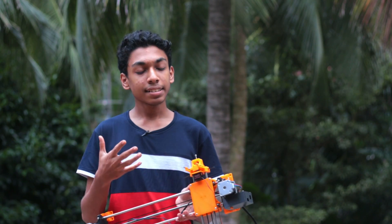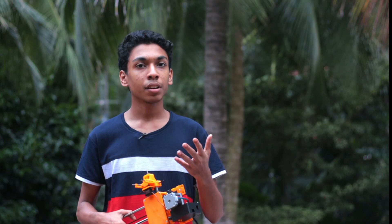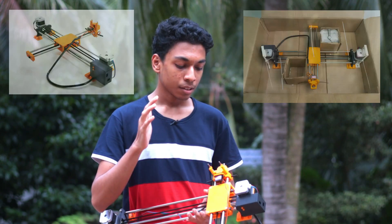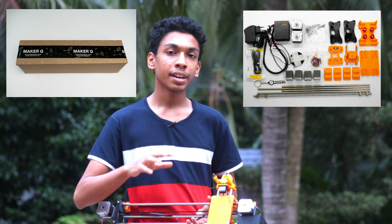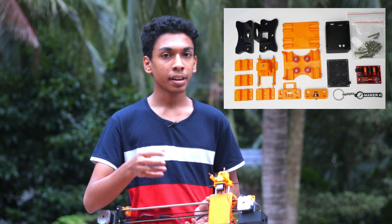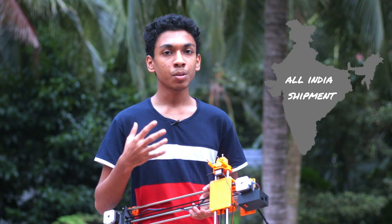So that was the video — hope you guys enjoyed it. And like I said, this is really really useful for students who can draw diagrams or even do your homework. So if you're planning on buying this, you can check out MakerQ's website shopmakerq.com. You can buy this in 3 different ways: the first is the fully assembled robot so you don't have to assemble it yourself; the second is the robot kit where all components are included and you build it yourself; and the third is only the 3D printed parts in case you break something. It's also available in prepaid and cash on delivery, and it ships all over India. Don't forget to subscribe to MakerQ's channel.